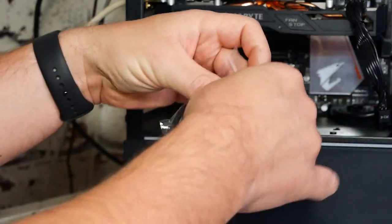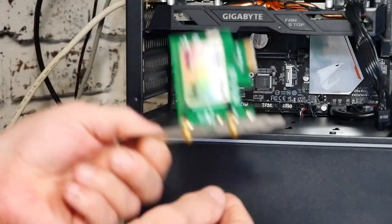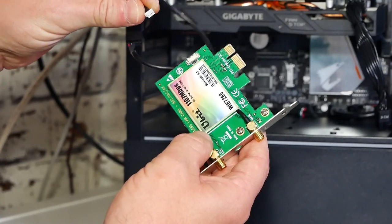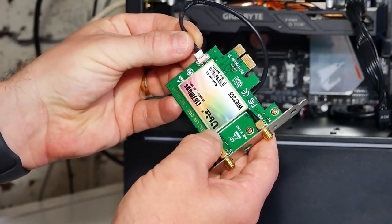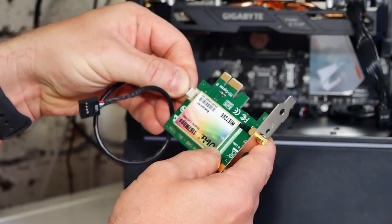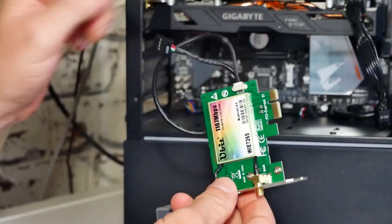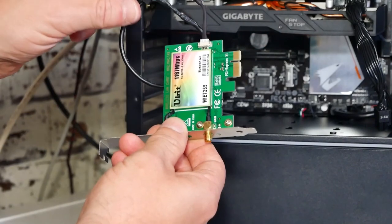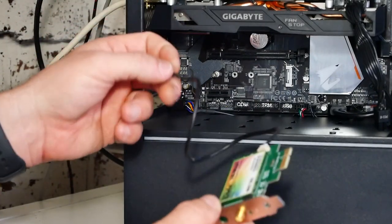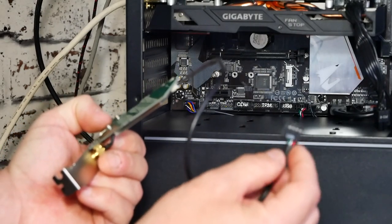So we're going to take our USB cable out of the packet and just uncoil that slightly, grabbing our Wi-Fi card. We're going to locate the USB port on the card, and then we can just attach the cable — which will only go in one way, fortunately. Just make sure that's firmly attached. So we've got our PCI Express port for Wi-Fi connectivity, and we've got our USB for Bluetooth connectivity. You can put the card in first or you can put the USB cable in first — it's entirely up to you. I'm going to go ahead and put the USB cable in first.